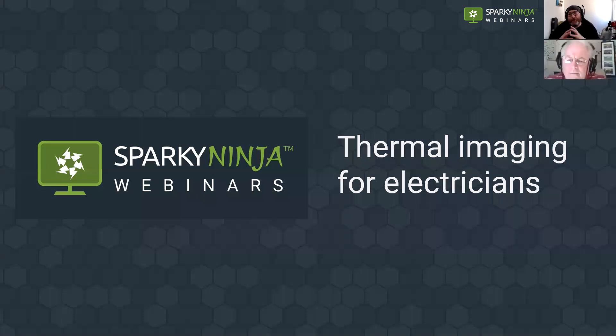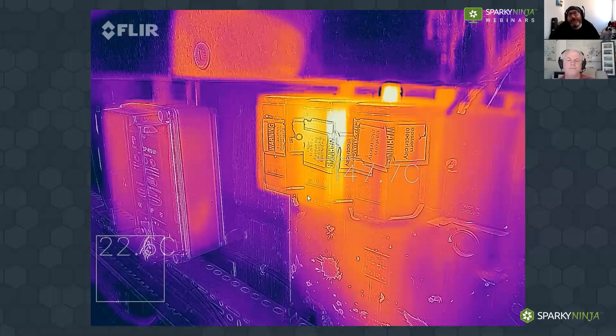Good morning everybody. We're redoing our thermal imaging for electricians webinar because a lot of people last week could not make it or missed out. This webinar is really to talk about thermal imaging for electricians from the perspective of carrying out the work, where it's a useful technology. I'm seeing a lot of images like this coming up on social media as electricians are getting hold of it.